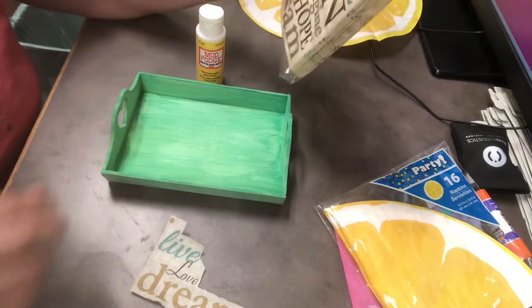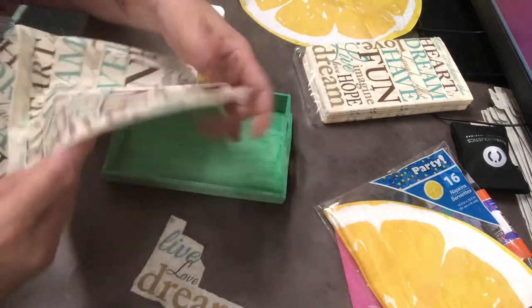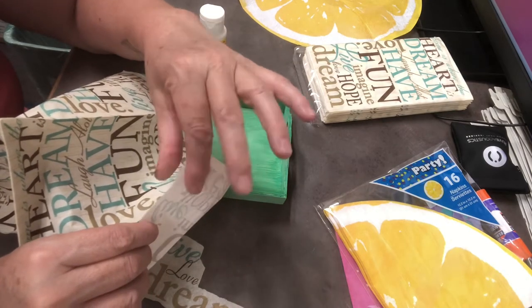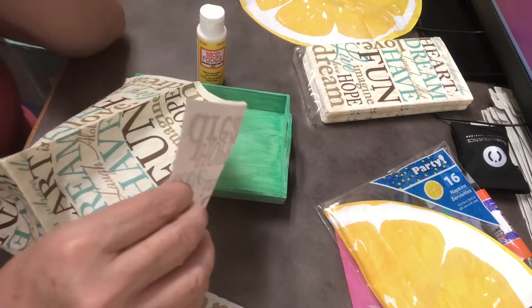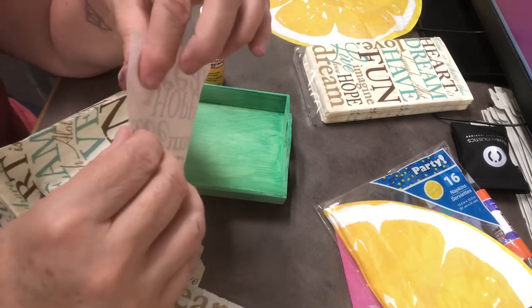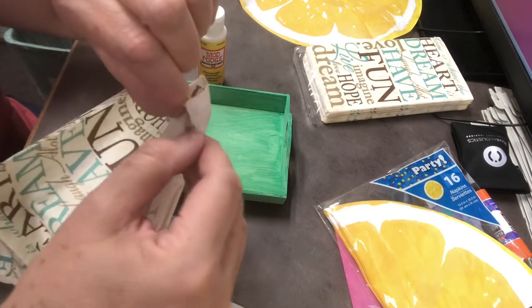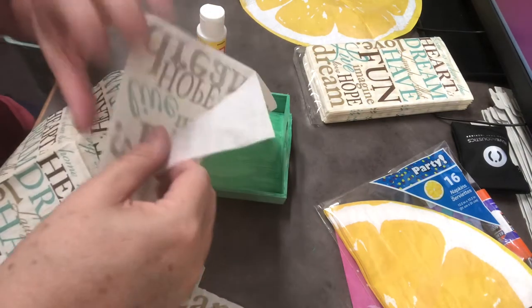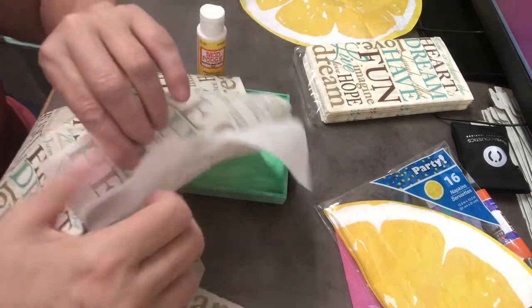Today I took one of these napkins and took a small piece off. I opened it up, took a small piece off. Once I took it off, I wet my fingers and pull from the back — what it does is it helps separate. There's actually a top layer and an inside layer. You pull this top layer off, and then it won't separate later when you Mod Podge it on — just the top layer.